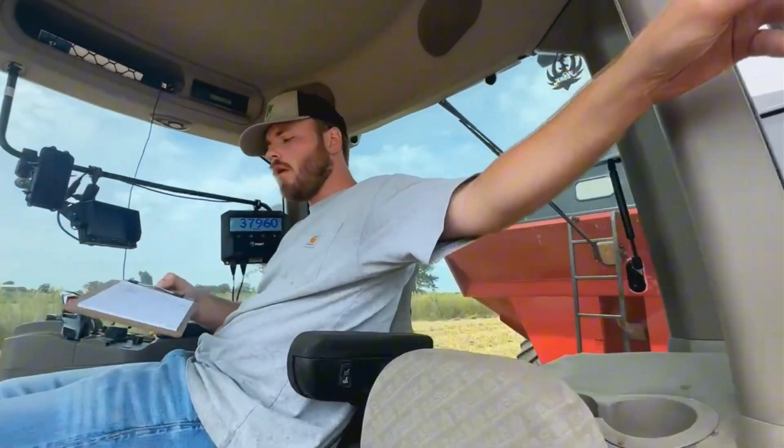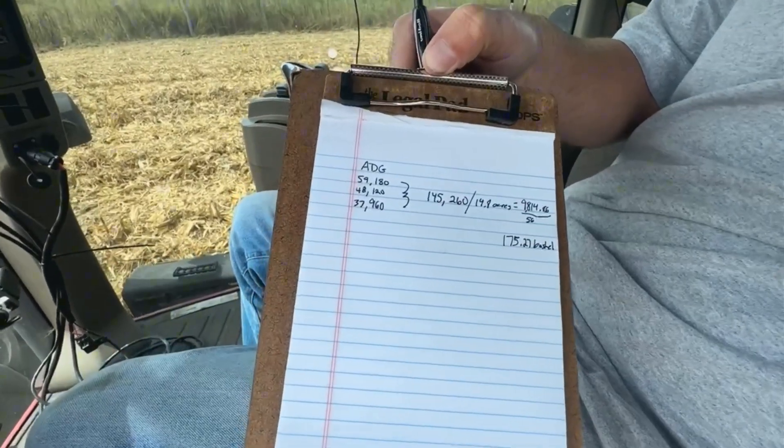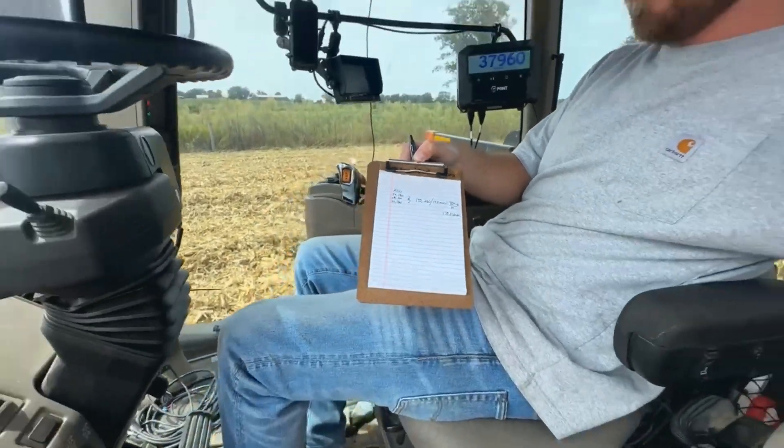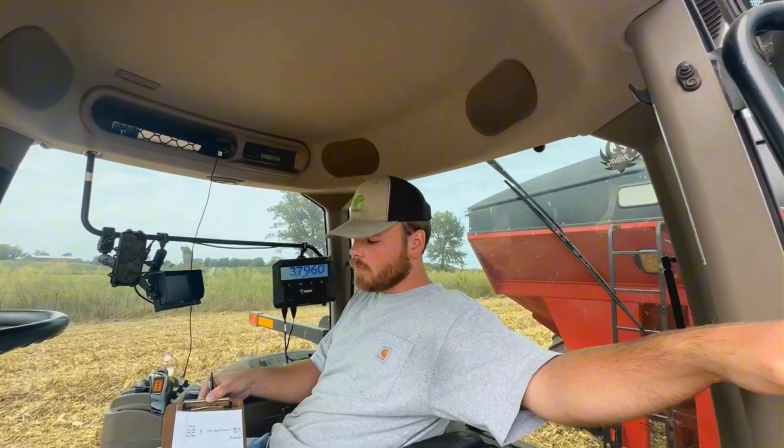The grain cart came in at 175 bushels — so it's about five bushels better than the yield monitor read.